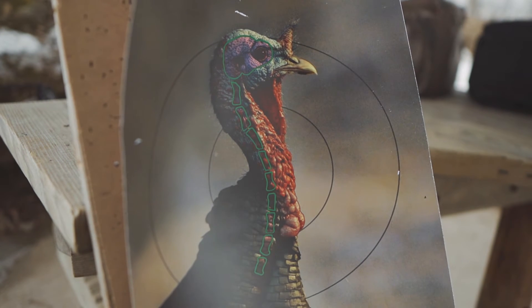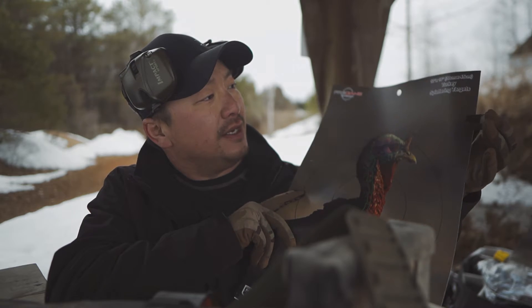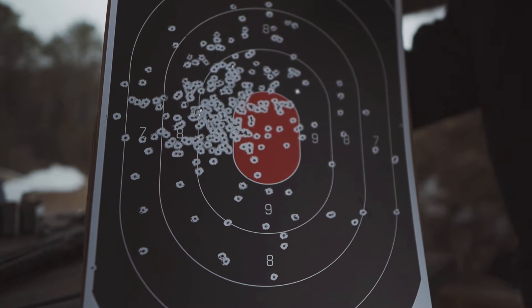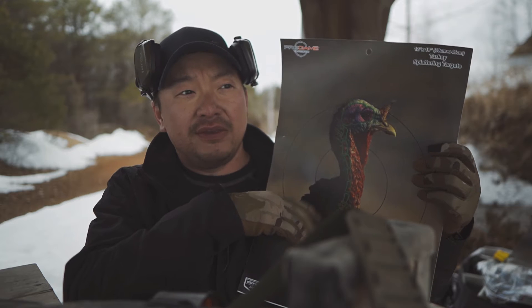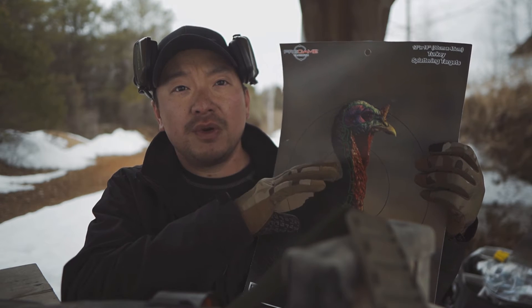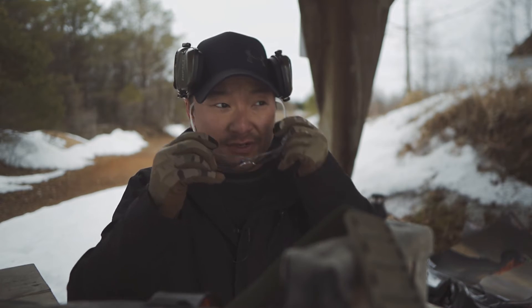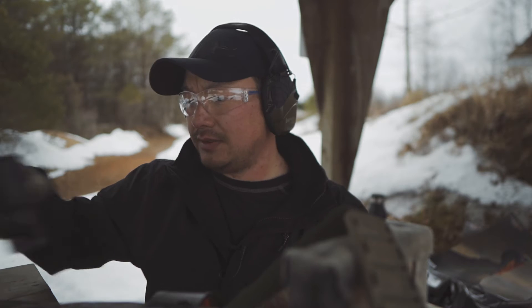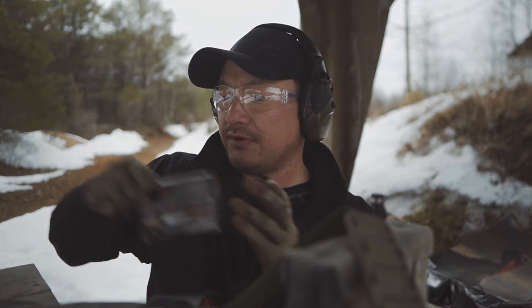The paper targets I'm using is this turkey paper target here, and this one has the splatter target. So when your ammo makes contact with this paper, it'll give off different sorts of coloration just to give you a better visual in regards to where your pattern is hitting on this paper. First things first — eyes and ears. Got to make sure I'm staying safe out here. I'm going to go ahead and shoot out at 20 yards, trying out the 3-inch first.